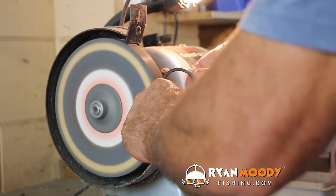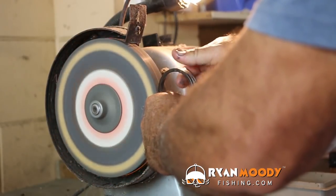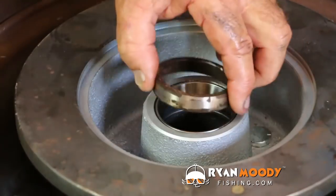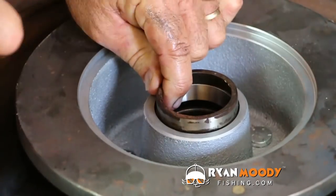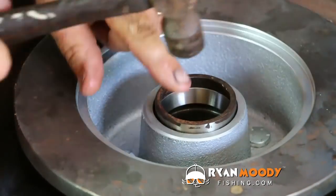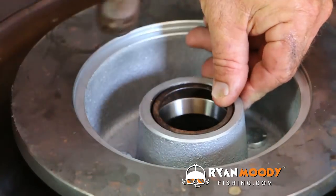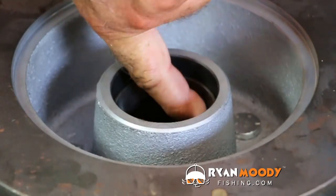Just use a grinder of some description and of course be safe when you're using power tools. If you're not capable of doing this, then simply go and see one of your mates who might be a handyman and just get him to shave it down a little bit for you. So what we do is the thin side against the thin side, hold it in place and give it a belt from side to side. Don't keep hitting it in the same place, keep hitting it in thirds. See, that comes out and the other one is now bottomed out against that lip in there. And now we're ready to insert the bearing.